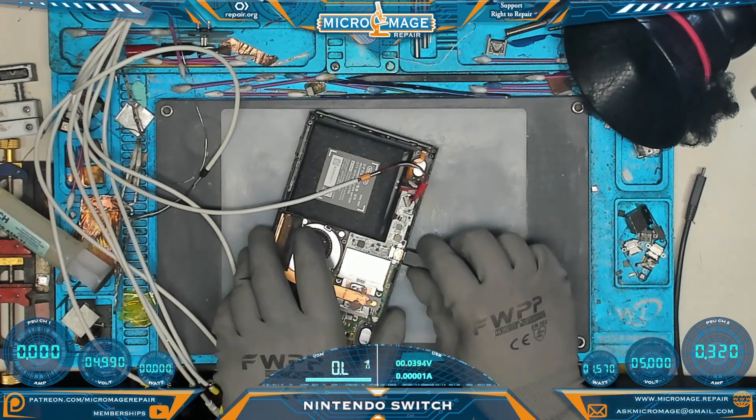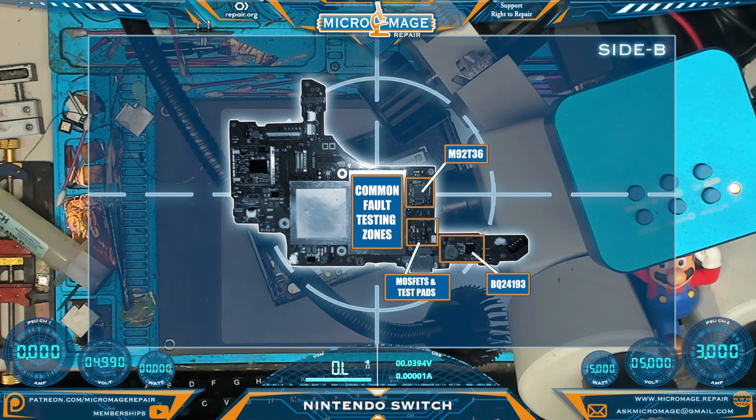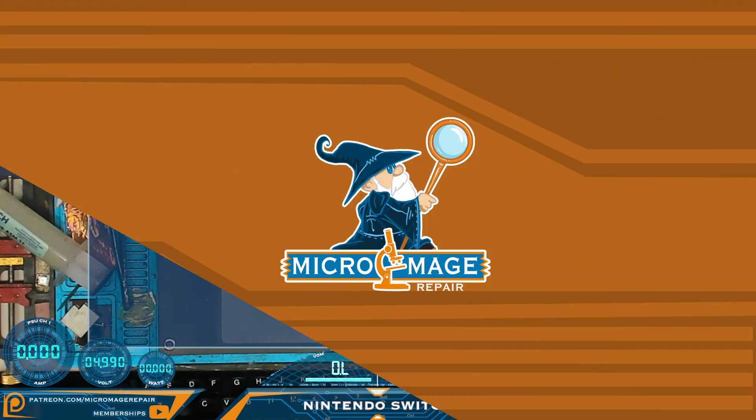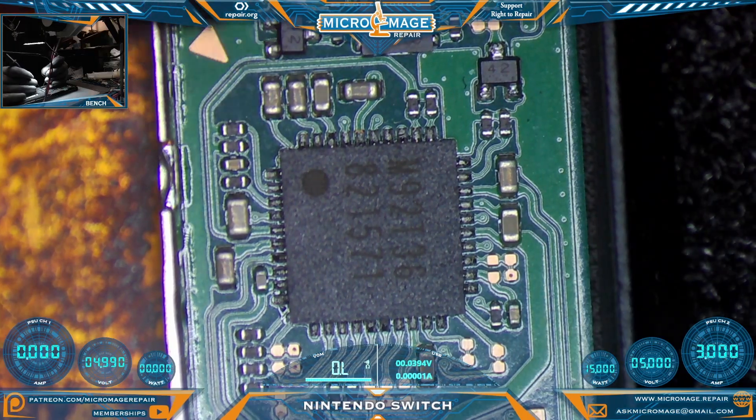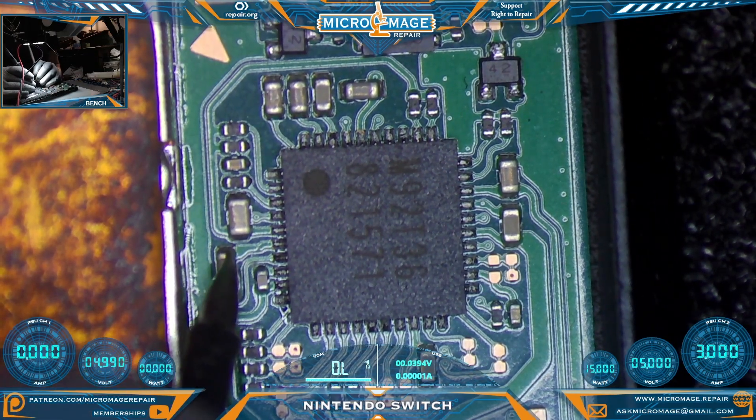Let's do some testing. Once you crack open the Nintendo Switch, looking from the back, the board is in this orientation. These are the common fault testing zones. We're going to start with the M92T36 and work our way down to the BQ24193, hitting test pads and MOSFETs on the way.